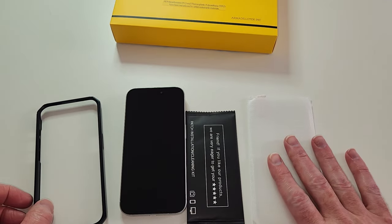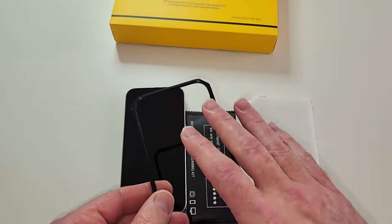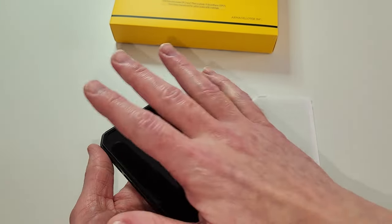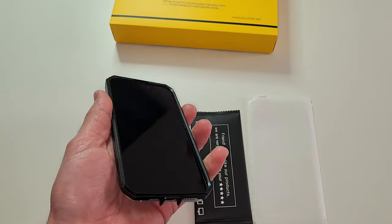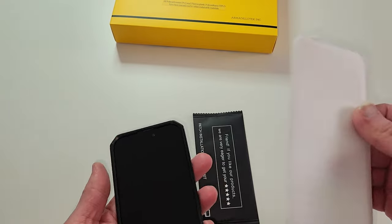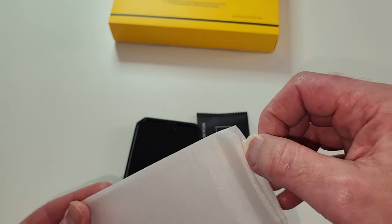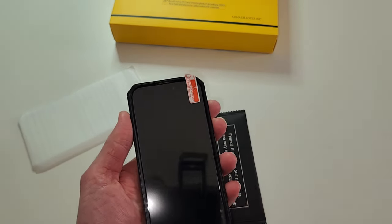As we get started with the screen protector installation — quick tip: you can actually use this case piece as a guide. This is part of the case assembly, but you can use it as a screen protector alignment guide, just like the installation kits with a border that goes around the phone. Simply place it on your phone before installing the case, and you can line up the screen protector perfectly.